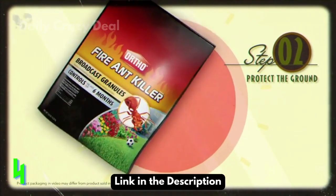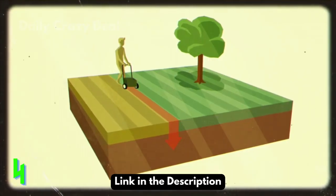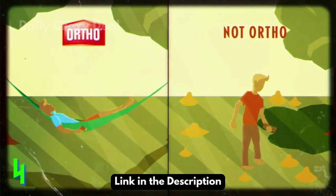Step 2. Apply Ortho Max Fire Ant Killer broadcast granules evenly across your entire lawn using the recommended spreader settings, of course. Now, just gently add water. And then it's no more chasing mounds for you, Billy.